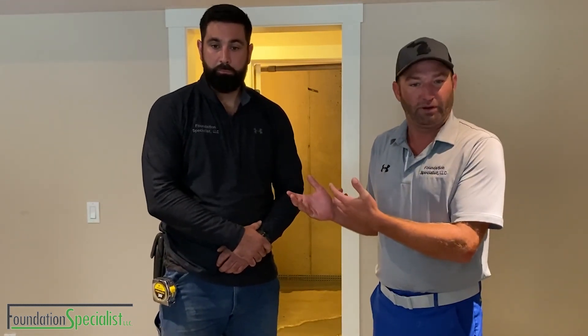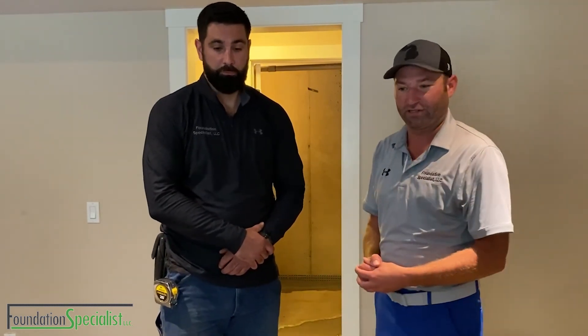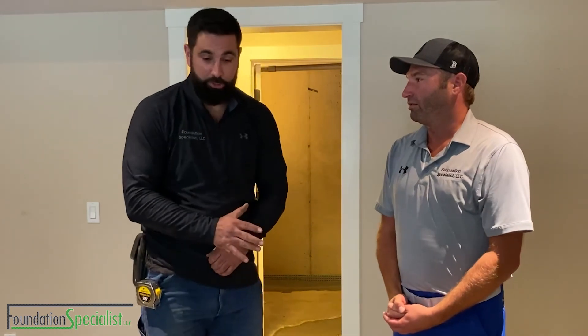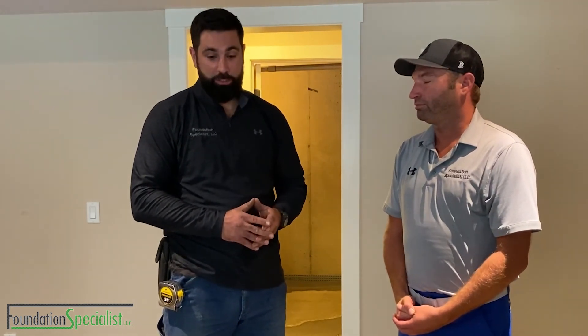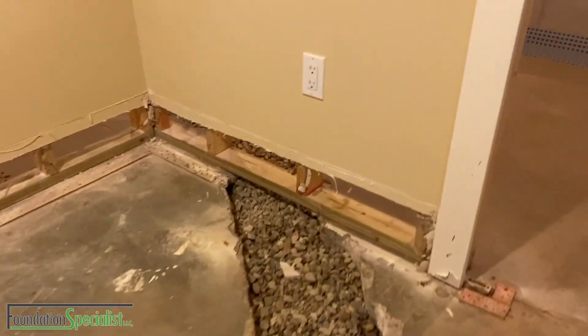Nate's going to tell you what he experienced when he came here the first time with the homeowner and what the processes are to fix any type of water issues. When I first arrived at the home, I came down to find several inches of water in the basement and the surrounding areas saturated. I proceeded to inform them they needed one of our top-notch waterproofing systems.